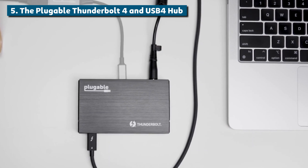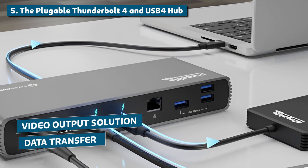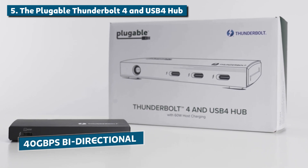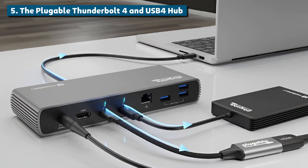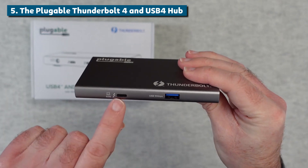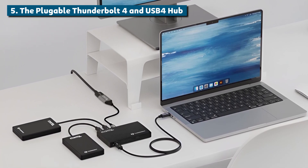For those not familiar, Thunderbolt 4 is essentially the latest and greatest version of Thunderbolt, Intel's combined data transfer and video output solution. It supports a crazy 40 gigabit per second bi-directional bandwidth, which utterly outperforms regular USB connections. That means with this hub you can daisy-chain multiple high-res displays, blazing-fast external storage drives, premium peripherals and more, all connected to your laptop with zero bottlenecks.